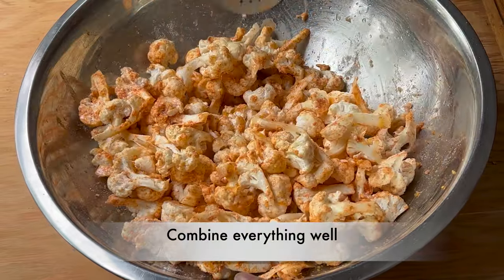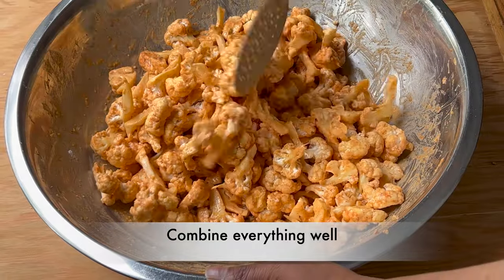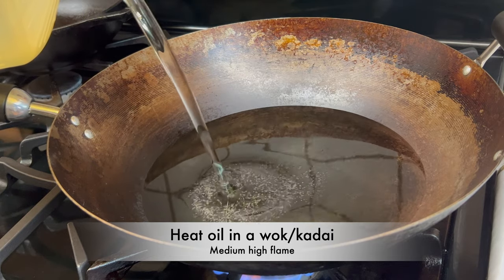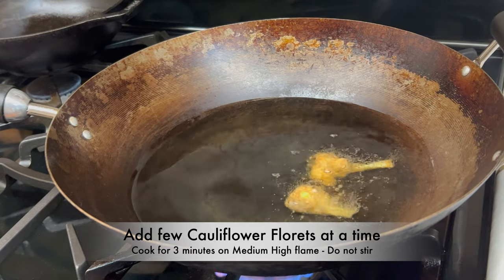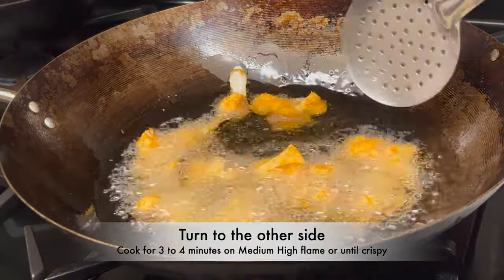Heat oil in a wok or kadai on medium-high flame. Once the oil is hot, add the cauliflower florets a few at a time. Cook for 3 minutes without stirring, then turn to the other side and cook.